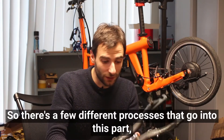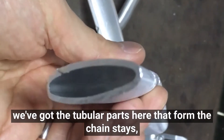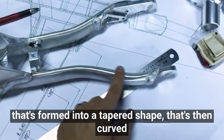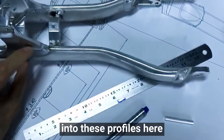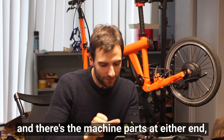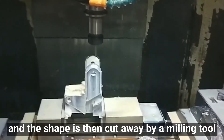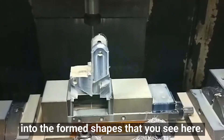There are a few different processes that go into this part. We've got the tubular parts here that form the chainstays - these are tapered, so they start off as a single round tube that's formed into a tapered shape, which is then curved into these profiles here. Then the machined parts at either end start their lives as blocks of material, and the shape is cut away by a milling tool into the forms you see here.